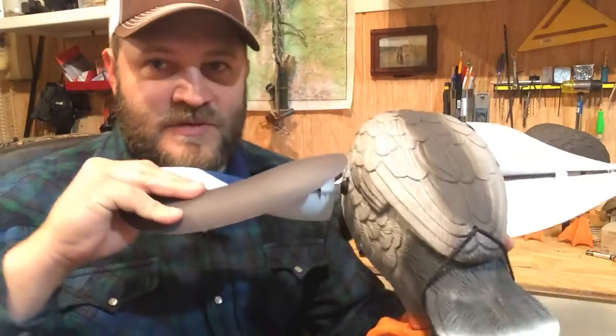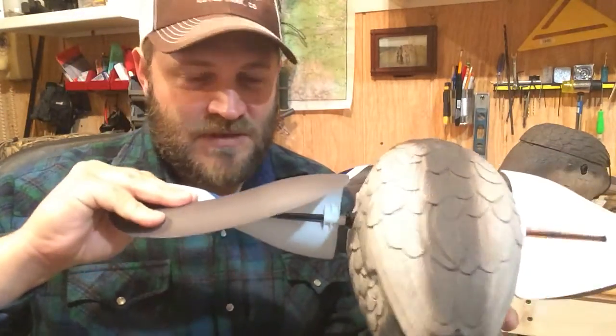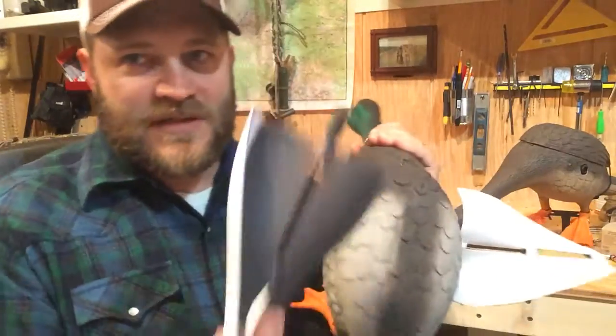I'm going to go ahead and pop those wings off to show you. You've got to pull on them pretty good, let that magnet release — there we go.